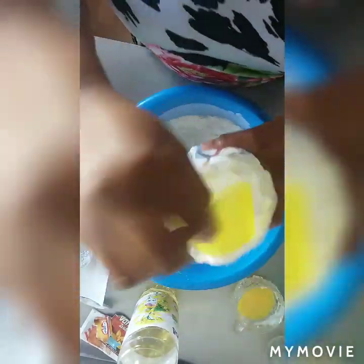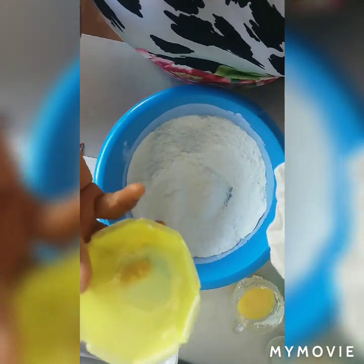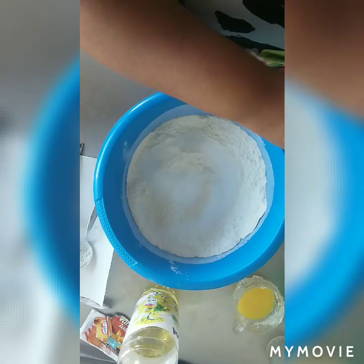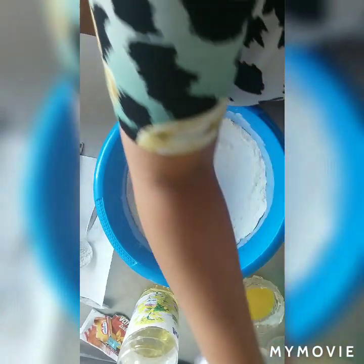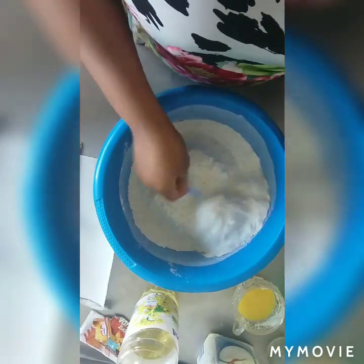Then add your sugar. I'm going to use about two to two and a half cups of sugar — not too full. If you don't like too much sugar, two cups is okay. Then you mix it together.